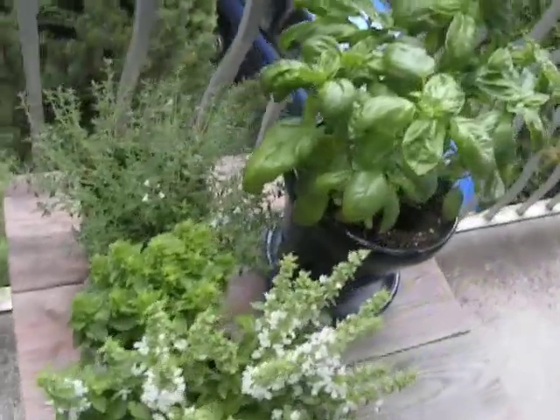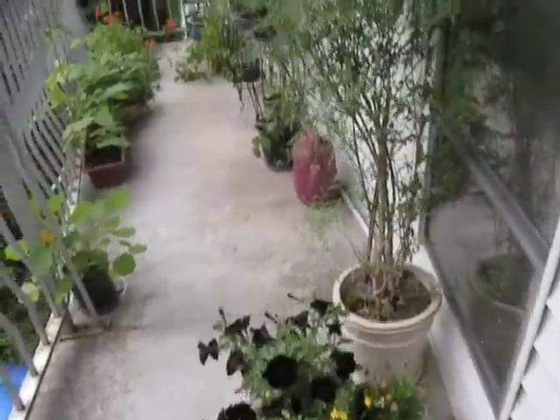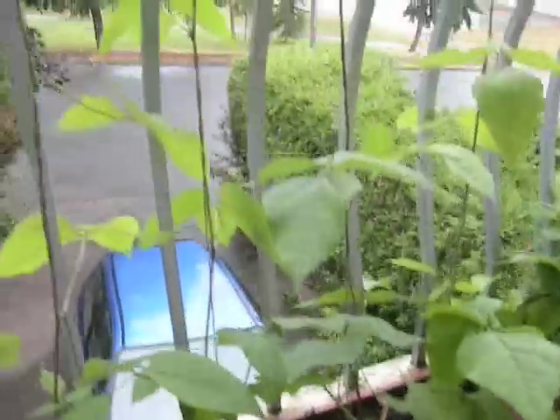Some more herbs growing here. That's two types of basil and thyme are the little leaf ones. A few flowers for decoration, and some flowers that you can eat. That's a nasturtium. These are my broad beans.